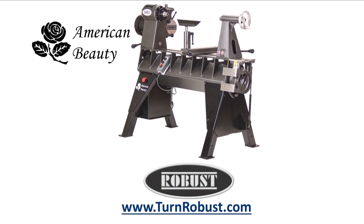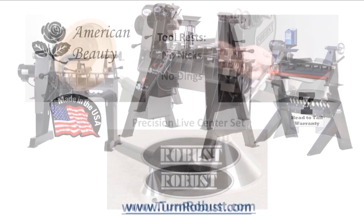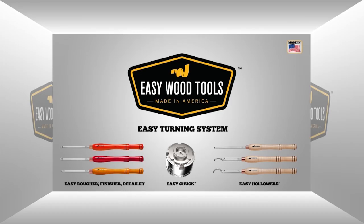Tim's American Beauty was made by Robust Tools, America's premier lathe manufacturer. Robust — built to turn wood, enjoyed for a lifetime. Easy Wood Tools: best in class carbide woodturning tools.